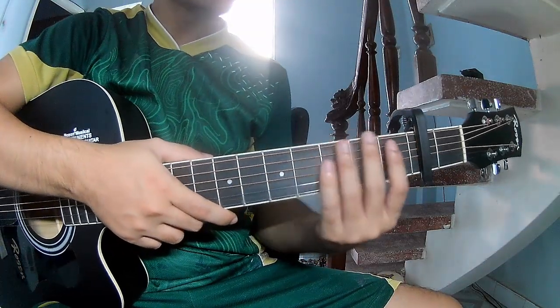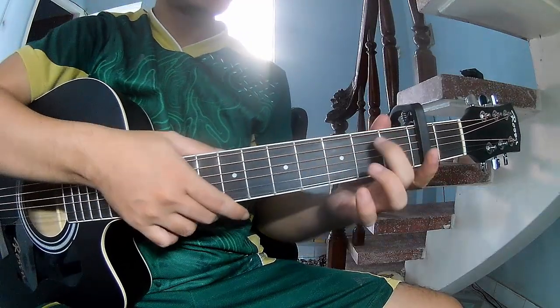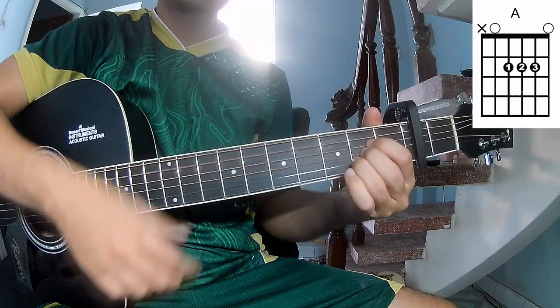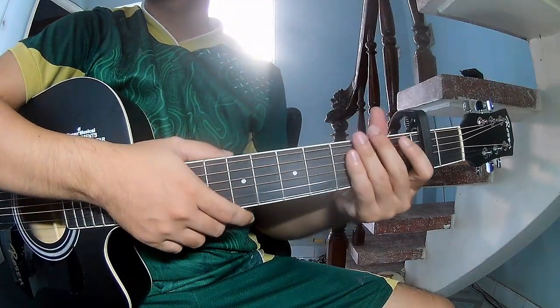First, you use a capo in the second fret. The chords for this song are A, G, A, B, and A. You can follow the full chord in the description.